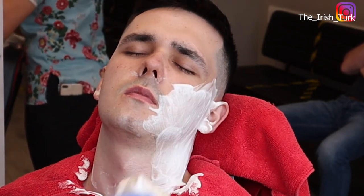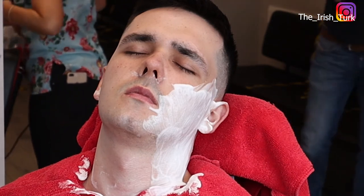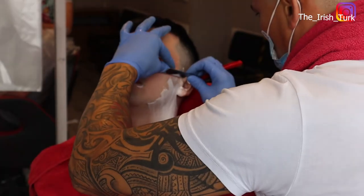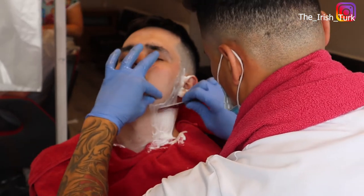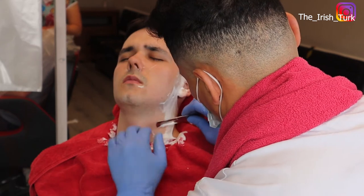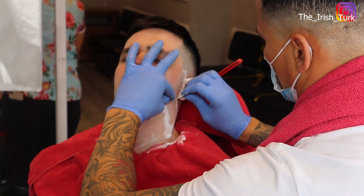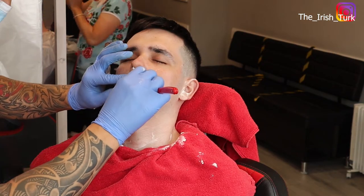Here I am applying a little bit more foam, because while you are doing one side, the other side might feel a little bit more dry. So you can always apply a little bit more foam — that way it stays warm and the face stays soft as well.